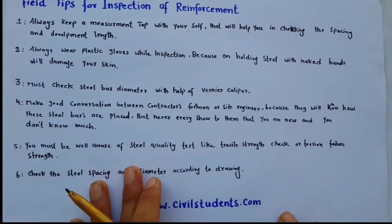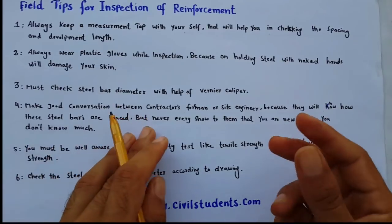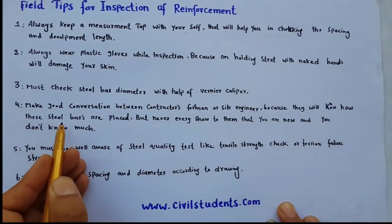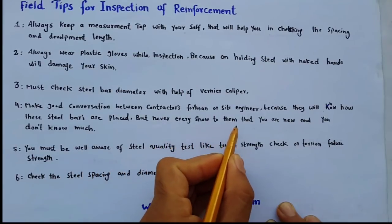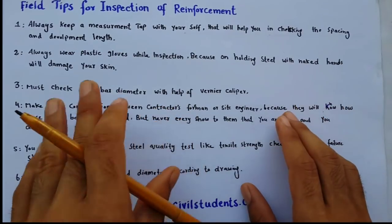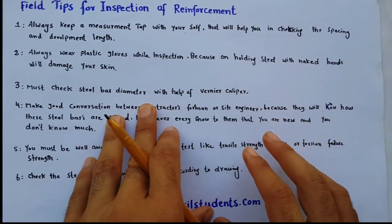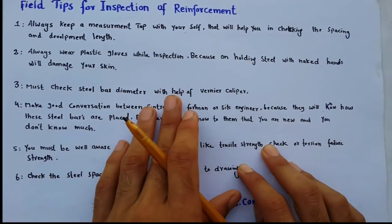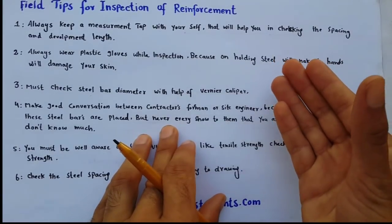Third point: always check steel bar diameter with the help of a vernier caliper. This helps make good communication between contractors and foremen, because they will know that you understand how steel bars are placed. Never show them that you are new and don't know much — if you show that you are new, it will create a lot of problems for you.